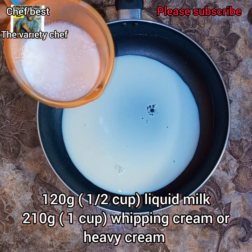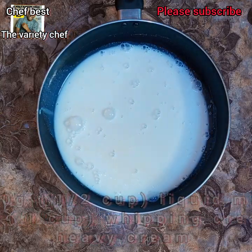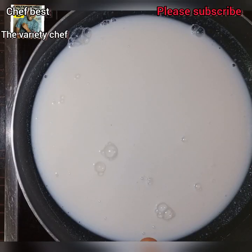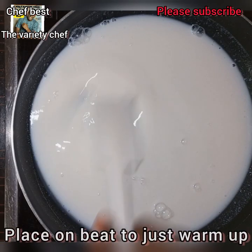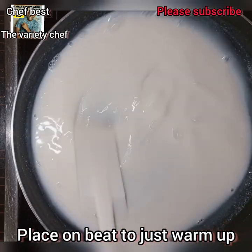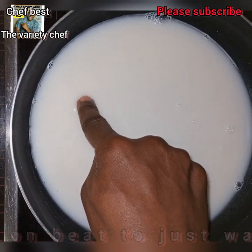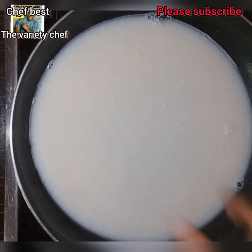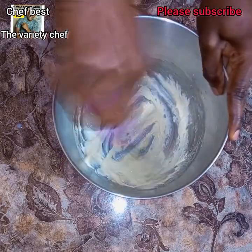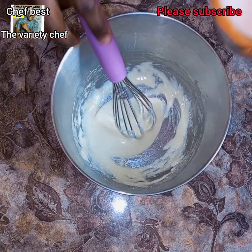To the saucepan add 120 grams or half a cup of liquid milk and 210 grams or one cup of whipping cream or heavy cream. If you are using whipping cream powder, just dissolve it with some water then measure out the one cup. Place this on low heat and let it just get warm, stirring from time to time. Once it gets warm, take it down from the heat — you don't want it to boil.